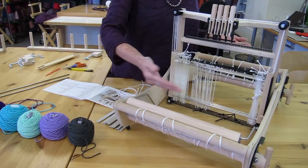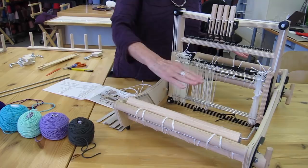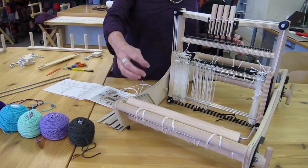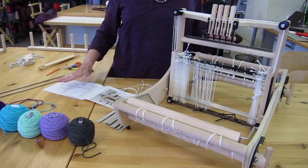The warp are the threads that live side by side on the loom — those you put on the loom first, and then you interlace the weft threads. Those are the ones that go side to side. Warp threads go front to back; weft threads go side to side. When you set up the loom you put the warp threads on — that's why it's called warping the loom.